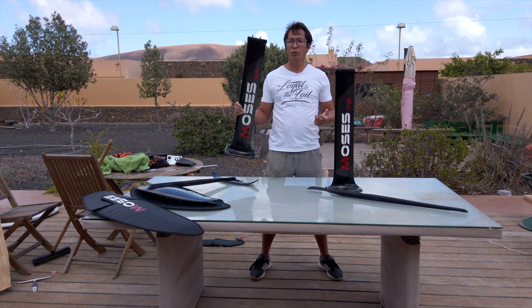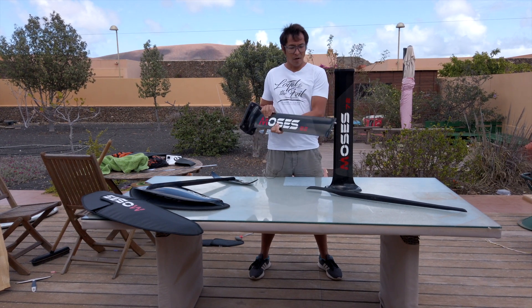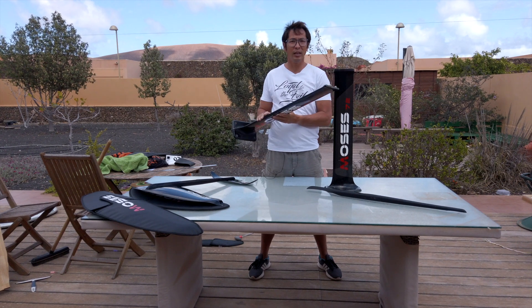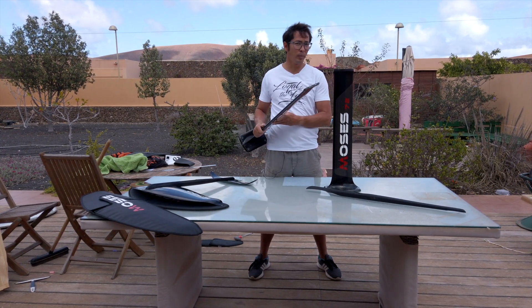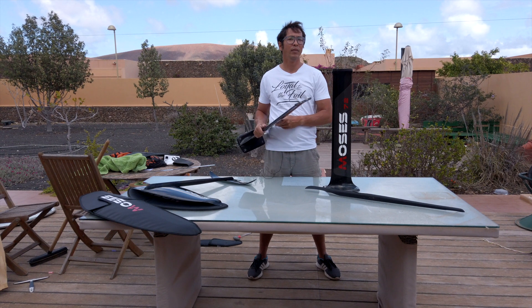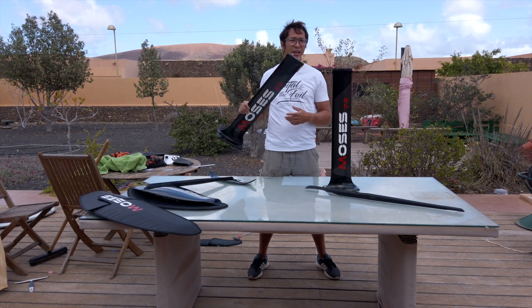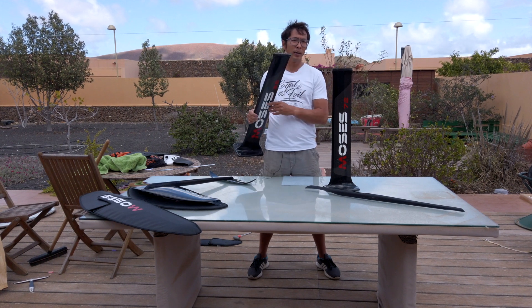I have been riding the 82 for almost three months now. I've really been putting it through its paces — I haven't really caused any damage to it and I really like it. I do have to say it is not quite as stiff as the Moses aluminum mast, but it is almost 800 grams lighter than the aluminum mast. So for pumping and for just a bit more performance it is better, and at the moment I prefer this one compared to the aluminum.